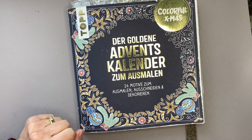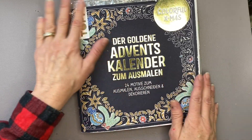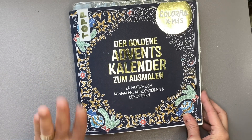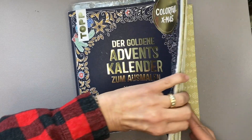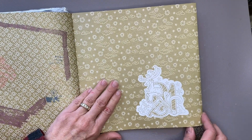Ho Ho Ho! Merry Christmas! Welcome back! You have come to the final week of our Advent Calendar Series where we are opening a page a day in our Golden Advent Calendar illustrated by Ursula Schwab. Today is December 21st and we are going to flip to page 21 and see what we have in store for us today.